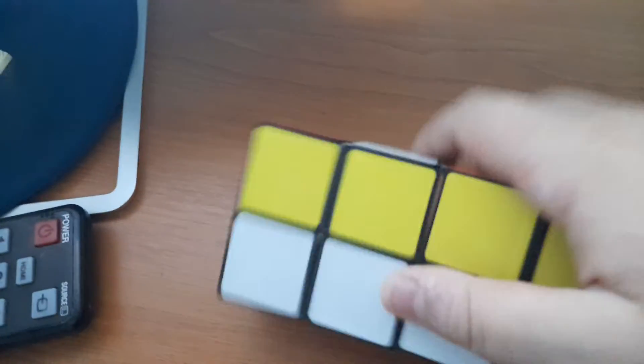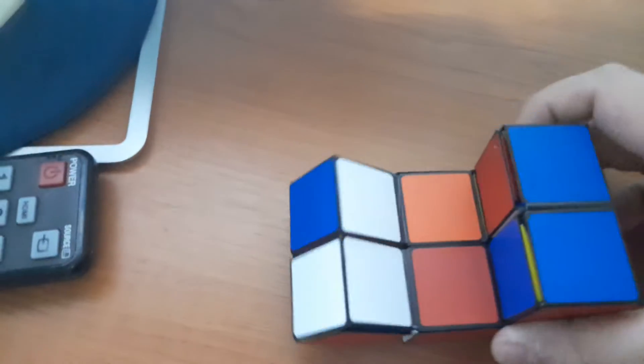And it fits. You can do the same thing — twist, it's up.